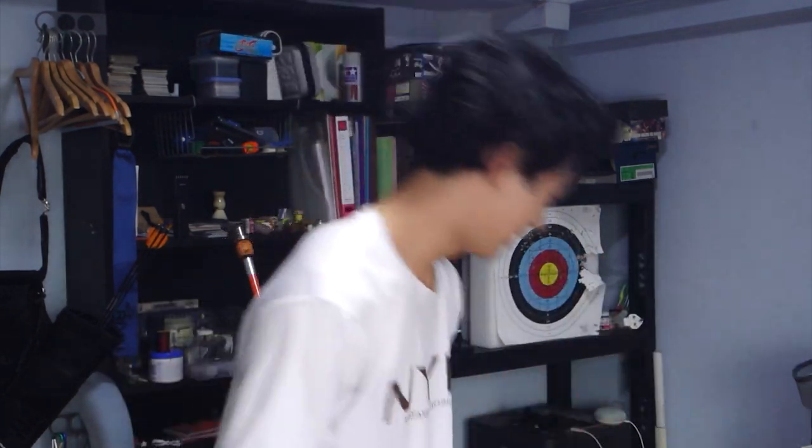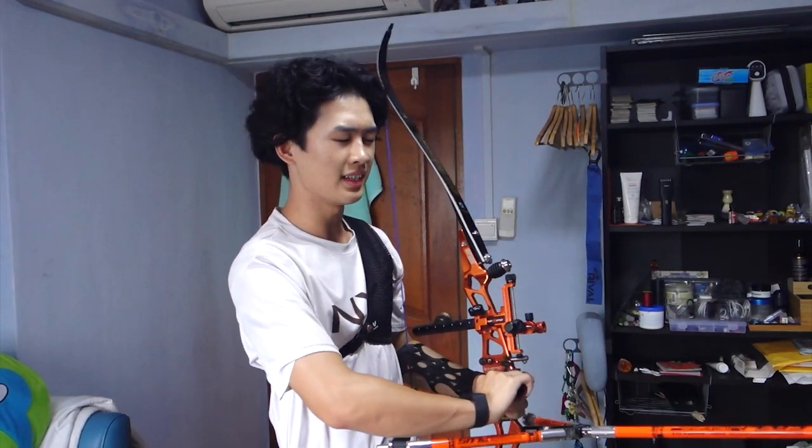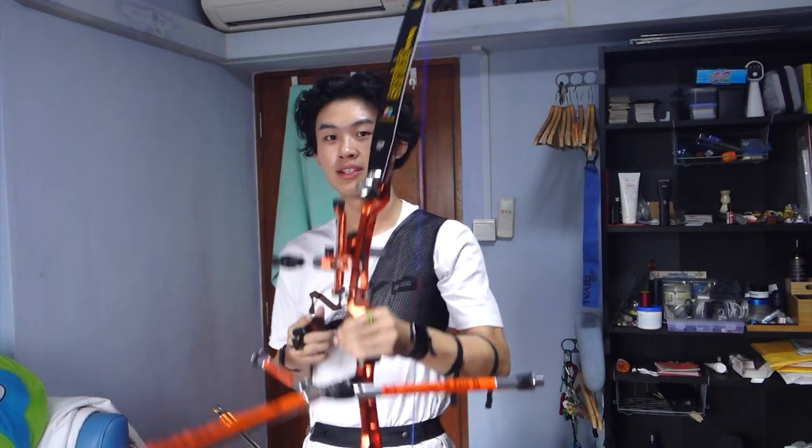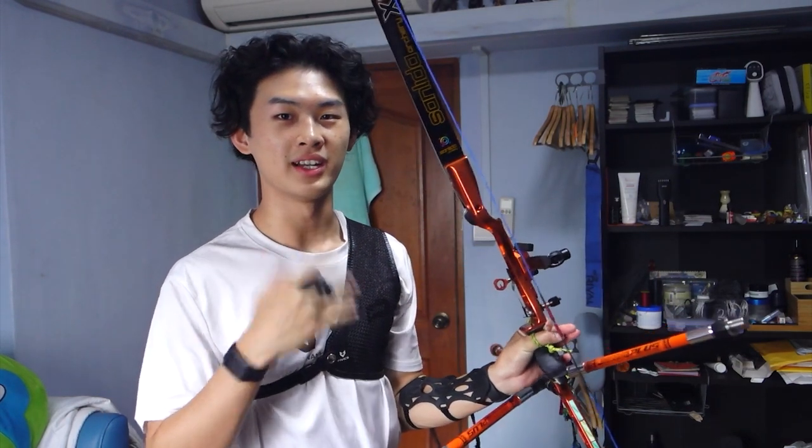The limb feels very stable in terms of left and right movement — that's a definite pro. I now have the Sunlida X9 limbs on my riser. You can see how it looks on the orange riser — it looks pretty nice honestly. I do have to get used to the glossy black look, since I'd personally prefer matte black since everything on my riser is already glossy.